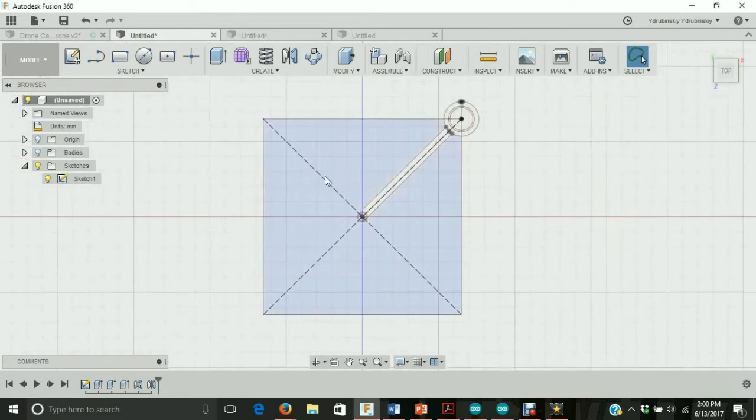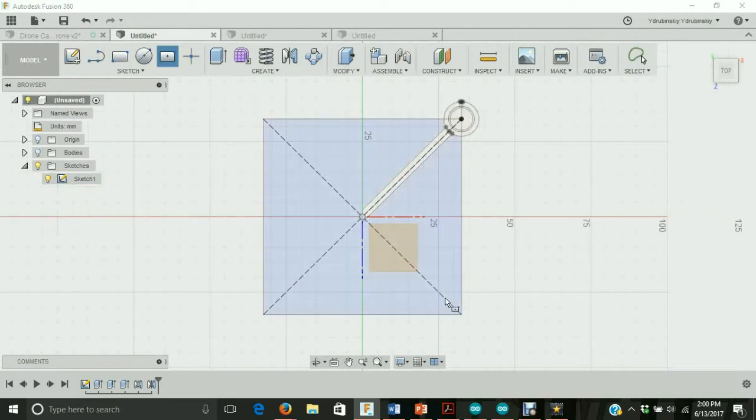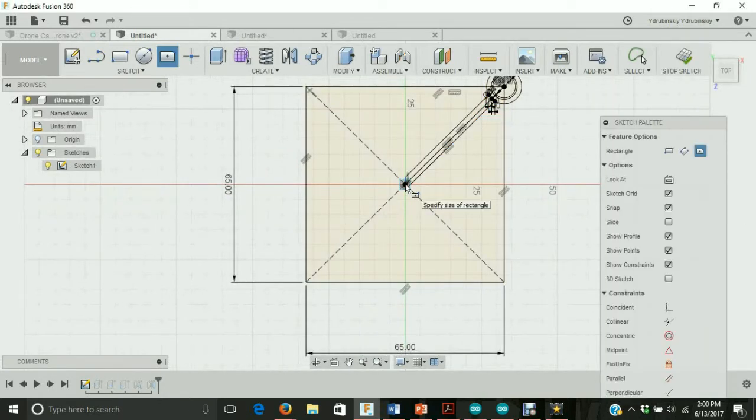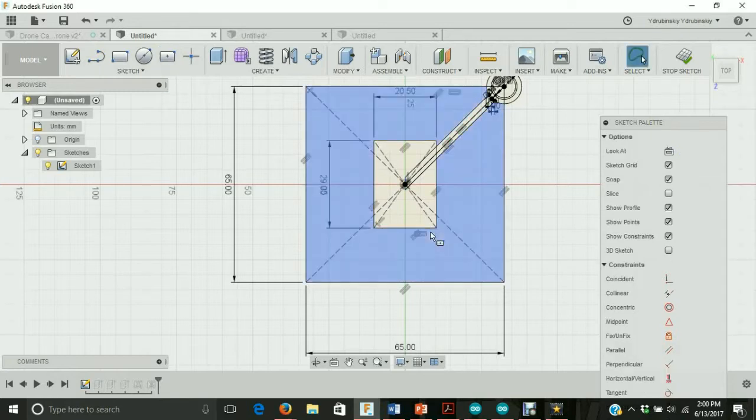Let's start designing a rectangle for the motor controller holder. Let's go to sketch, rectangle, center rectangle, and we're going to create a sketch on this face over here. Let's click on that, go to the center point, and we're going to create a rectangle that's 29 by 20.5. The vertical dimension is going to be 29, hit tab, and the horizontal dimension is going to be 20.5, hit tab, and let's hit enter.